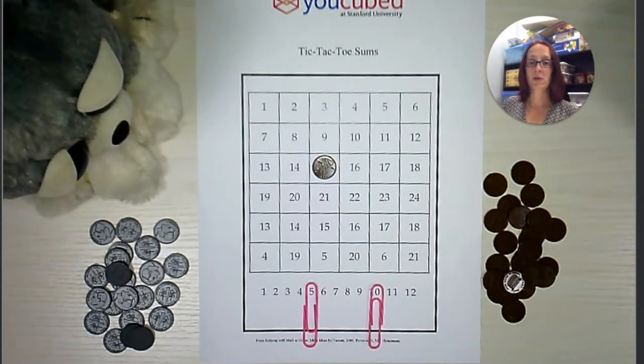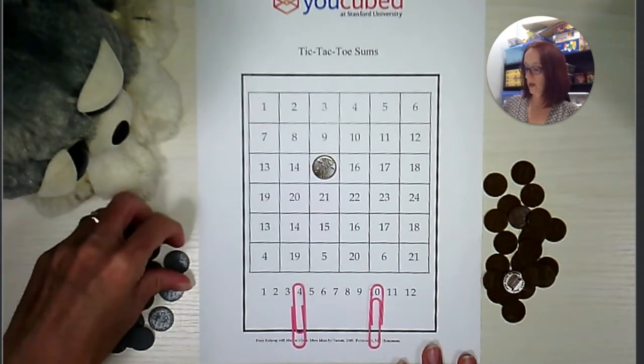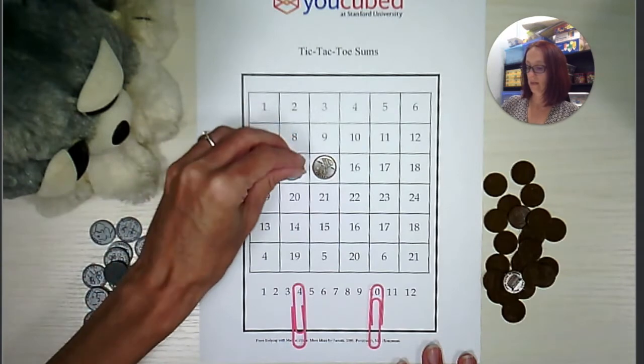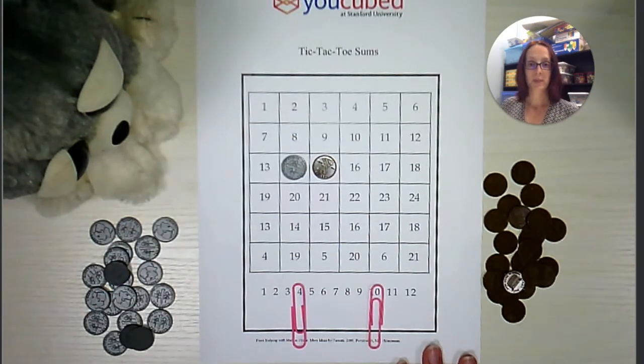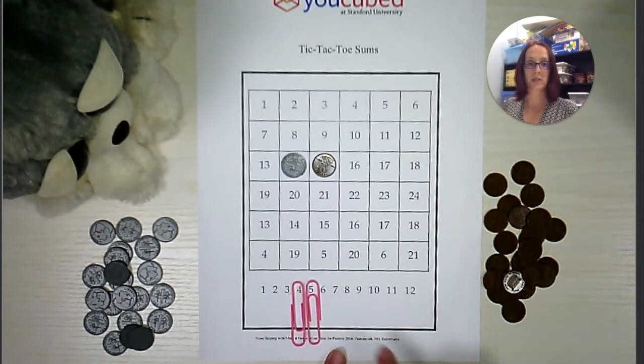Now it's Sammy's turn to go. Sammy is going to move here, back to this four, and Sammy is going to cover this fourteen. Now it's my turn. I'm going to move this down here to this five. Now four plus five is nine.